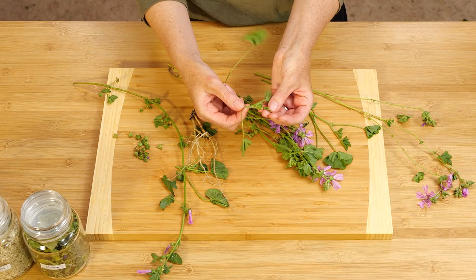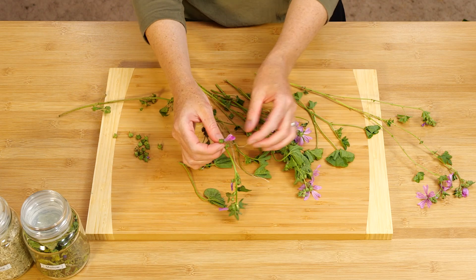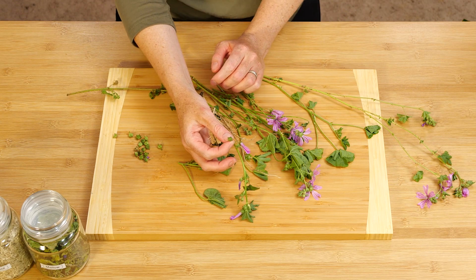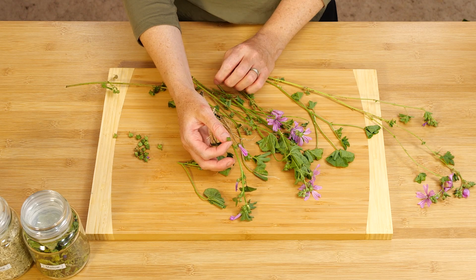We're just going to have a closer look at it. You've got the leaves, you've got the stalks, you've got the flowers and the buds, and then you've got the little cheeses, which are high in protein. So if you're out walking and feeling a bit weary, tired, and hungry, these will help you a great deal.